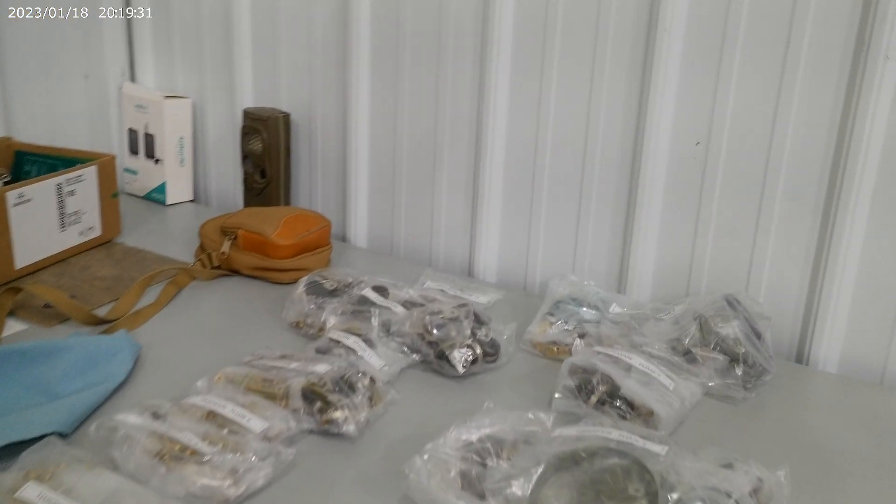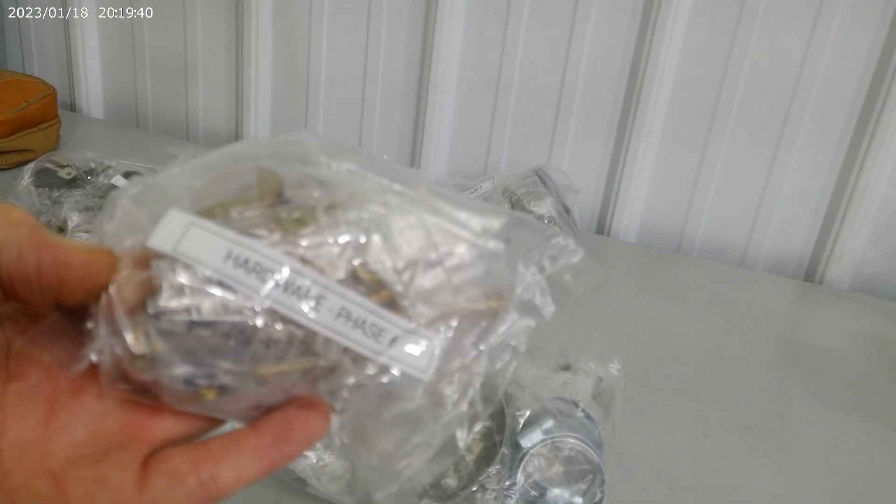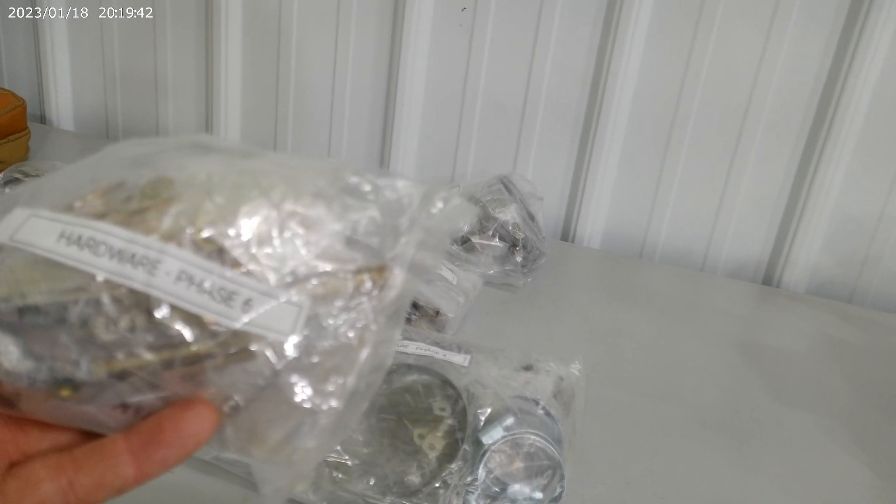Every bag of parts has a number on it, such as these hardware kits. It has 'hardware phase six' on it. So the manual is in phases, and everything that you do is completely labeled.